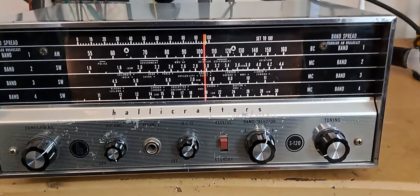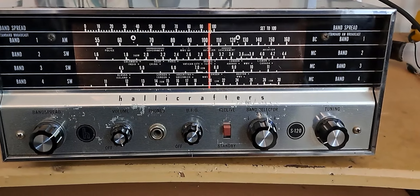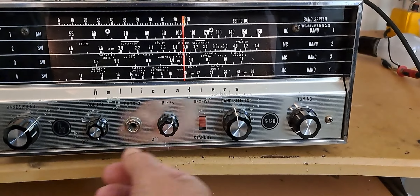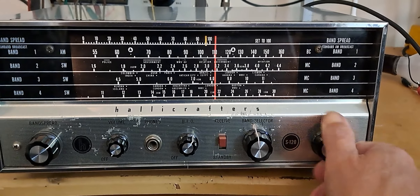So that's an AM station — obviously that's 40 meters. All right, so we know it works on Band 3. Let's go to Band 2. You won't hear anything on Band 2 because it's daytime — you're gonna hear noise.